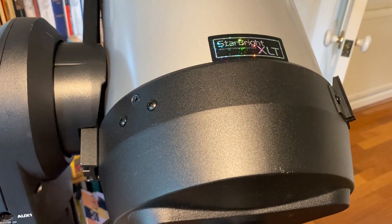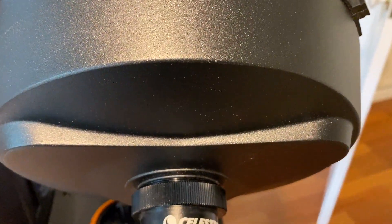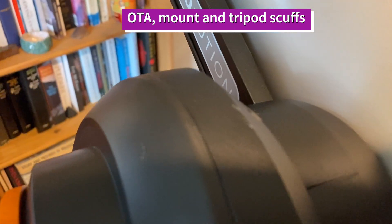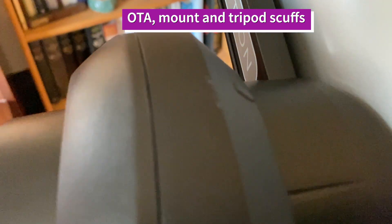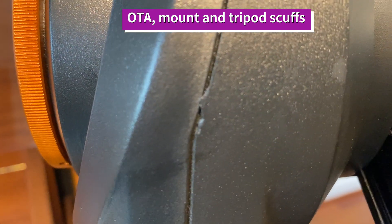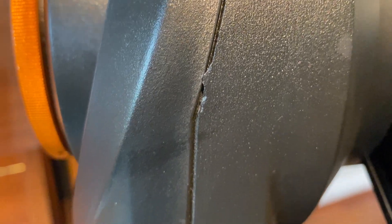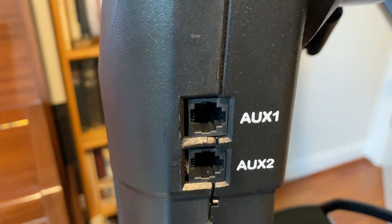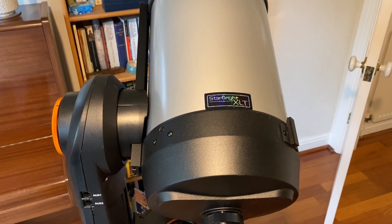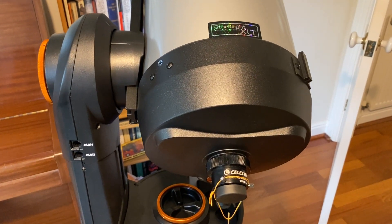So basically this one is going to go back to the supplier and we'll see what they make of it. A few other things worth noting straight out of the box: there are a few scuffs on top of the tube and on top of the mount, and a few places where the fitting isn't exactly great. It doesn't look so good, but isn't likely to affect overall performance — though basically for the price of this scope, I probably expected a little more quality control.